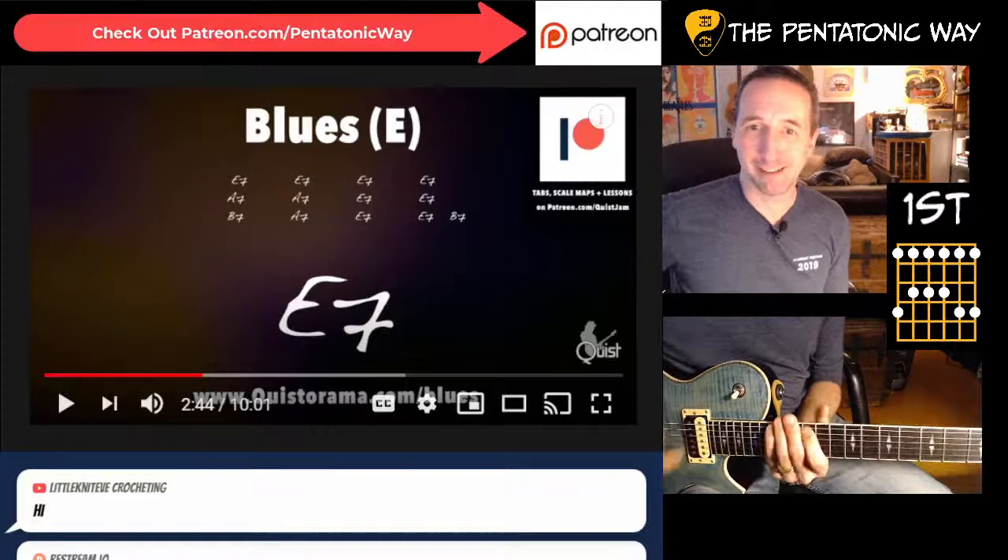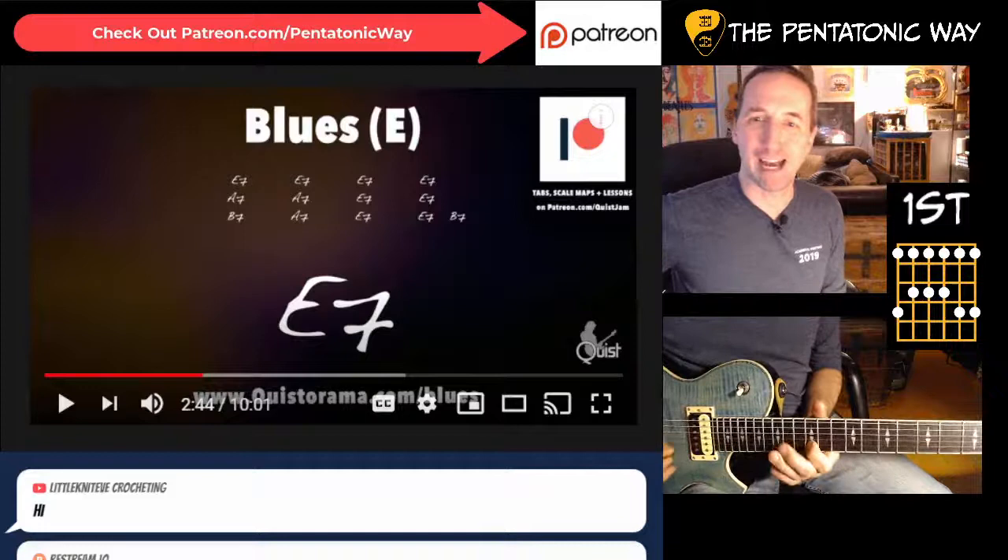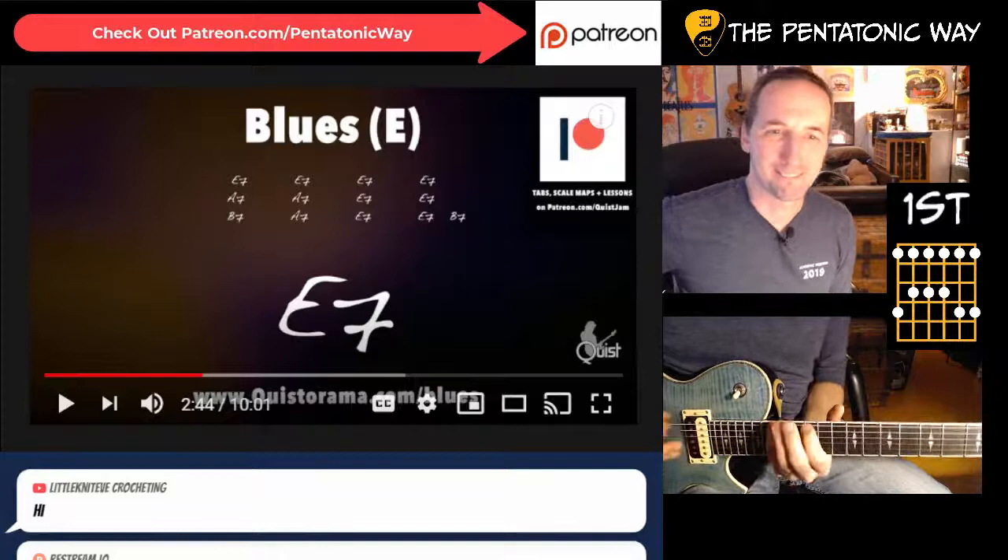So we've got the root, flat three, four, five, flat seven, root, flat three, four, five, flat seven, root, flat three. That's your minor pentatonic shape starting at the 12th fret for E.